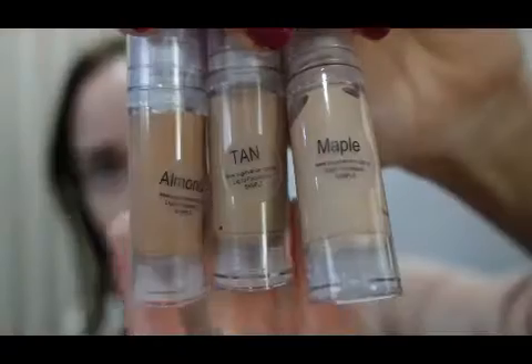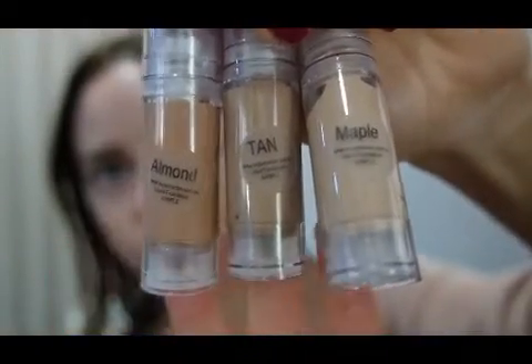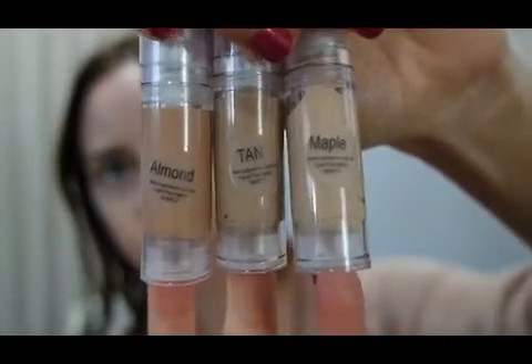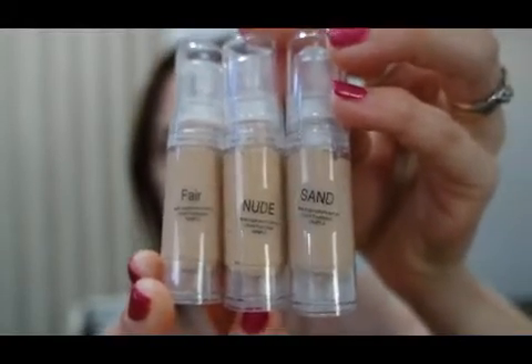This little package here is actually their Foundation Trial Kit. It contains three of their darkest shades and three of their lighter shades, so you can pick and choose which one is perfect for you before deciding to purchase a full-size bottle. For me, because I do makeup on other people as well, it's a good little collection to have.